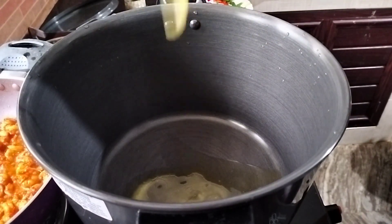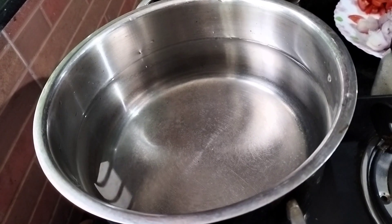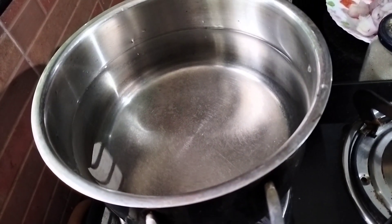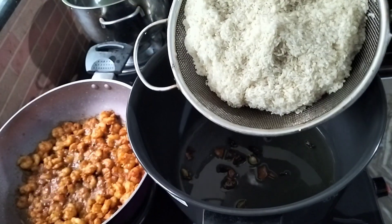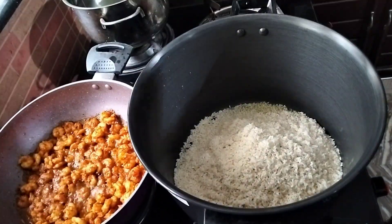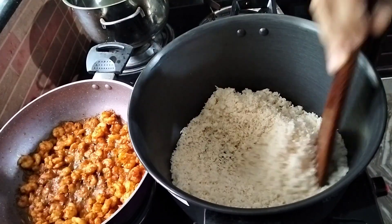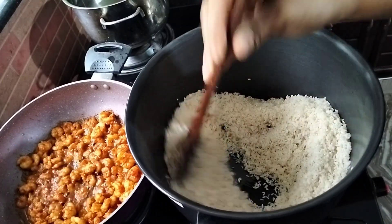We will put the pettas, gramboa, and then we will put the pettas on the table. I will put it in the flame and put it in the flame. I will put it in the rice.